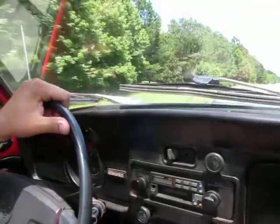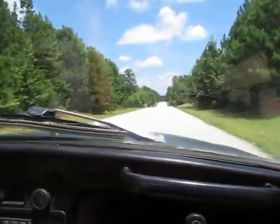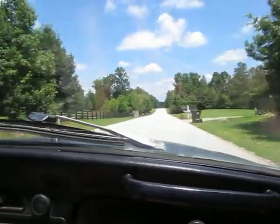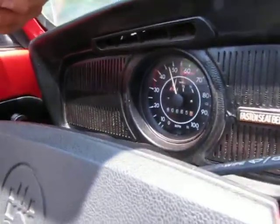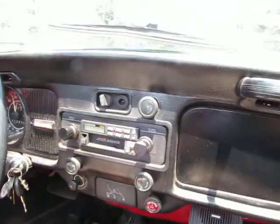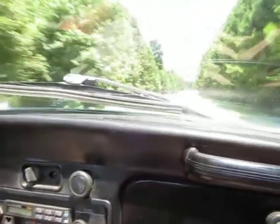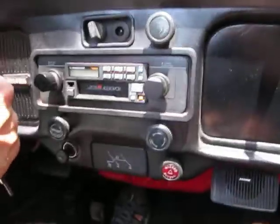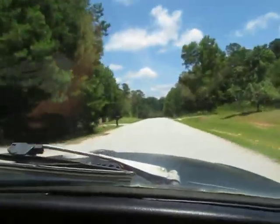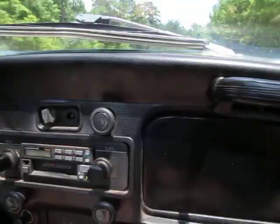It's got a good clutch in it, shifts through the gears nicely. Speedometer works, fuel gauge works, horn works, turn signals, brake lights — everything electrical works on it. Maybe not the windshield wipers, they may not be working. And I know the radio is not working — it's an older radio.